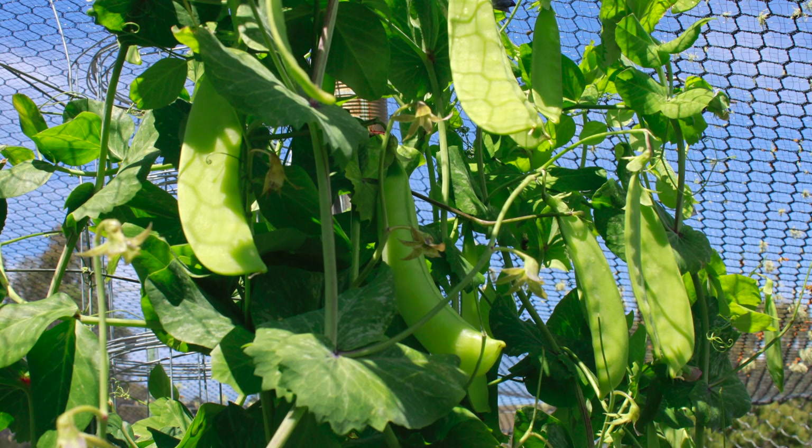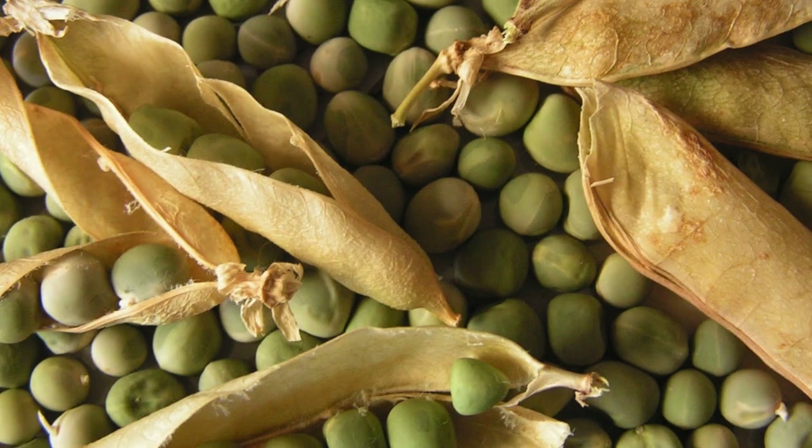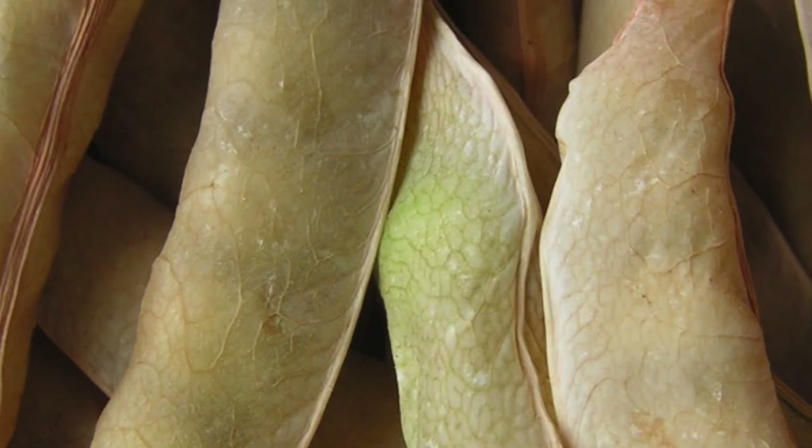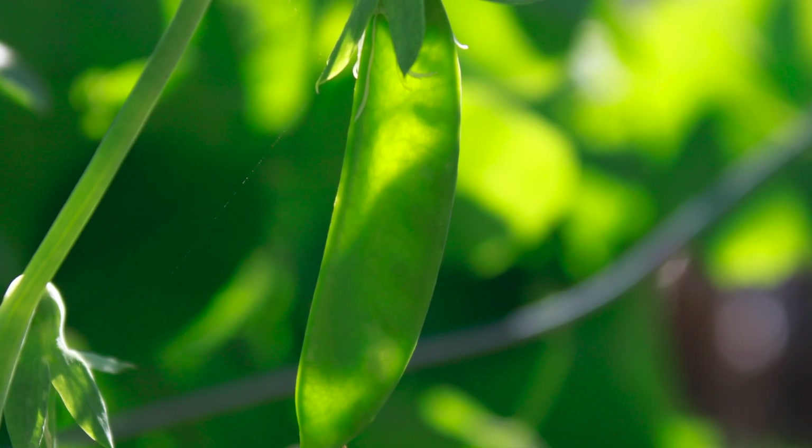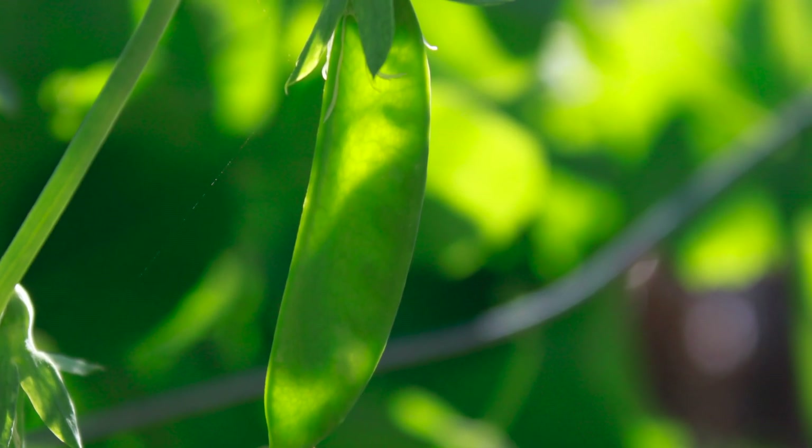We just need to keep self-pollinators far enough apart so we know which ones they are, because once mature and dried off they can be much harder to distinguish. If you're growing different varieties of lettuce you don't want them mixed up, and climbers need a bit of distance so they don't tangle on the trellis. That's why self-pollinators generally only need about three to five meters.